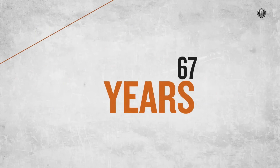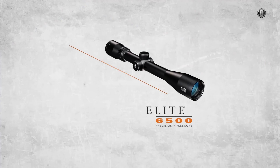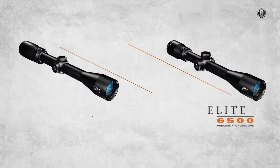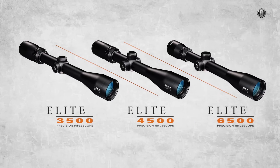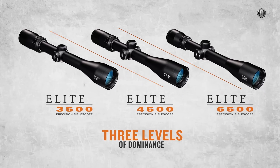An optical trifecta 67 years in the making, the legendary Bushnell Elite 6500 rifle scopes are now joined by the all-new Elite 3500 and Elite 4500, delivering a precision shooting solution for hunters of all disciplines and demands.